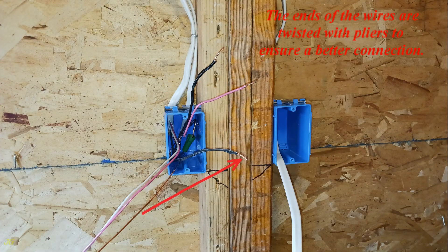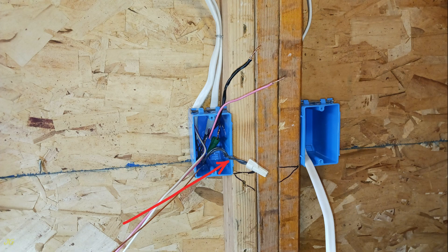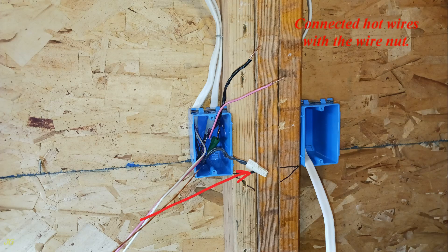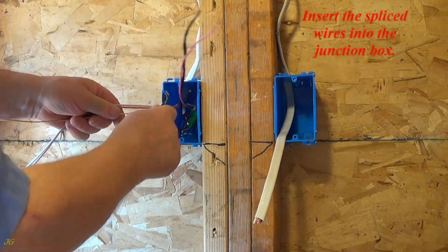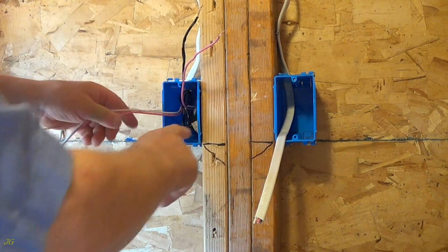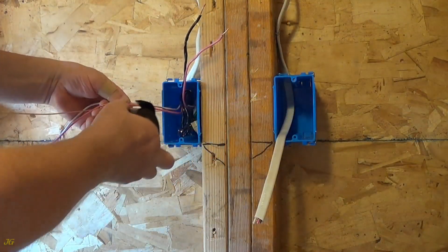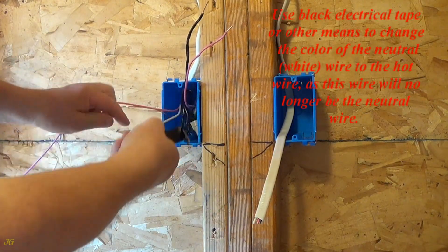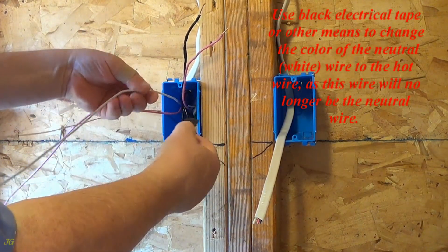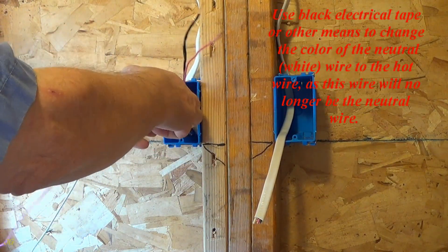The ends of the wires are twisted with pliers to ensure a better connection. Three to five twists are sufficient as too many twists may damage the wire insulation. Connected hot wires with the wire nut. Insert the spliced wires into the junction box. Hot wires inserted into the junction box. Use black electrical tape or other means to change the color of the neutral white wire to hot, as this wire will no longer be the neutral wire.